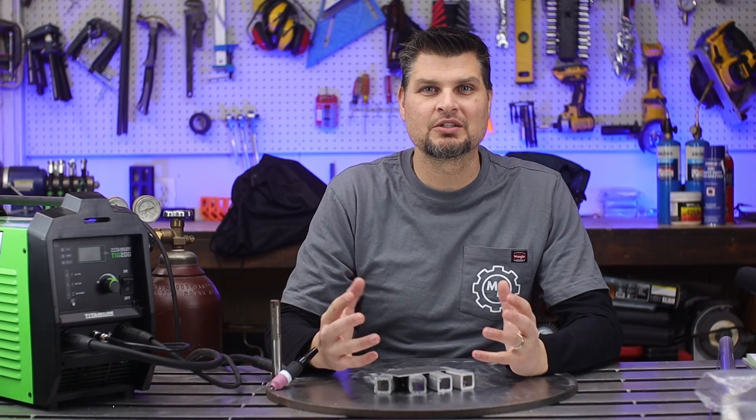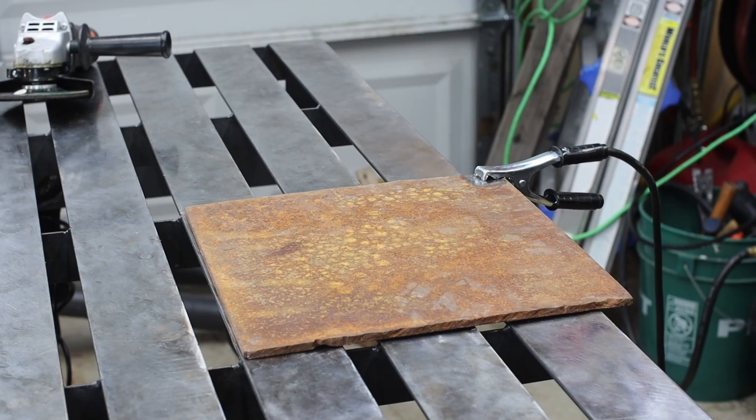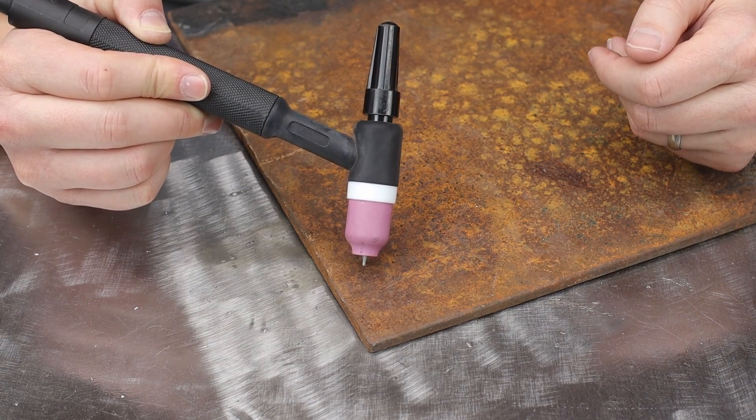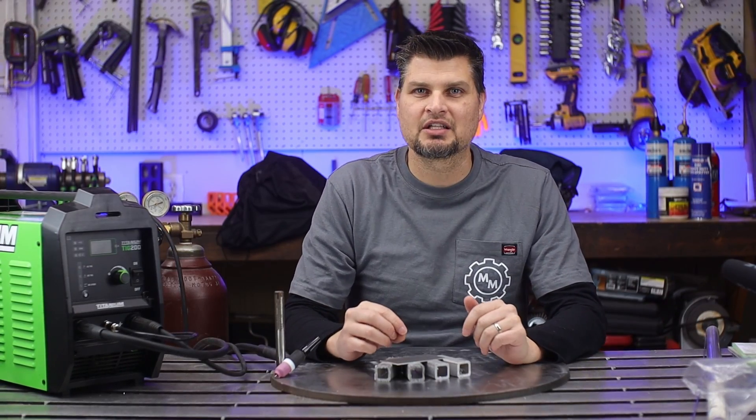Why does it have to be an AC welder? Aluminum actually has an oxide layer on top of it — it's kind of like rust for steel. So if you were just to weld on top of that you wouldn't get a good weld. You've got to break that apart to be able to get down into the weld.